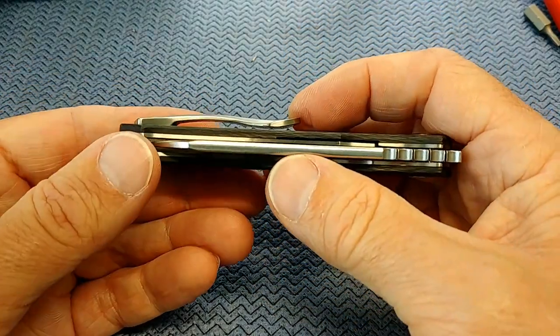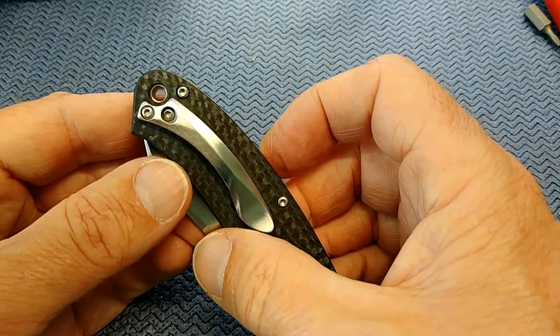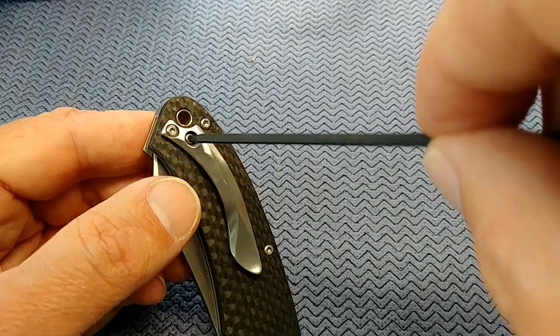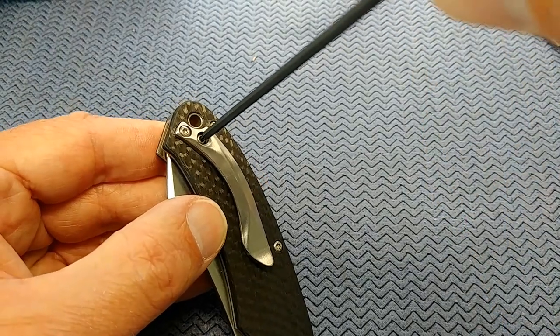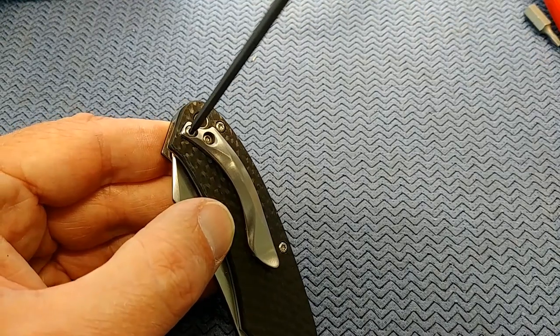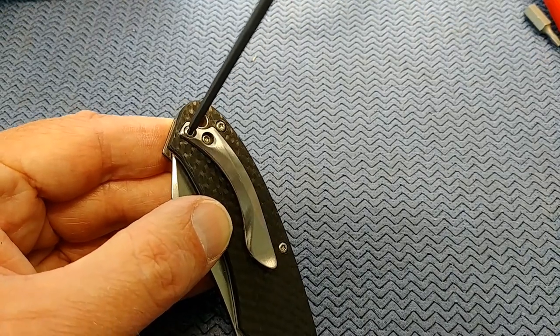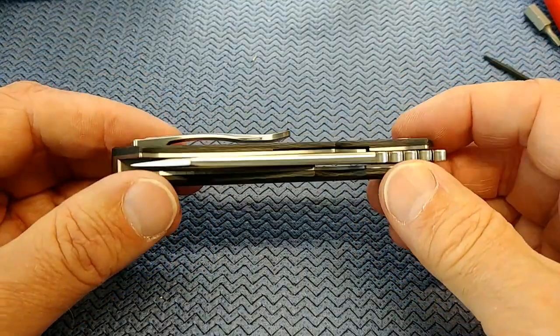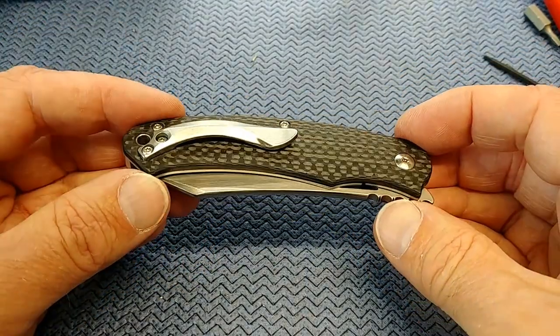Way too tight originally. I was able to reuse the screws — this one here is more chewed up than I'd like so I'll probably replace it, but the other came out okay. I'll probably put some purple loctite on these, which is the low-strength thread locker — probably what should have been used here instead of whatever they did put on it.